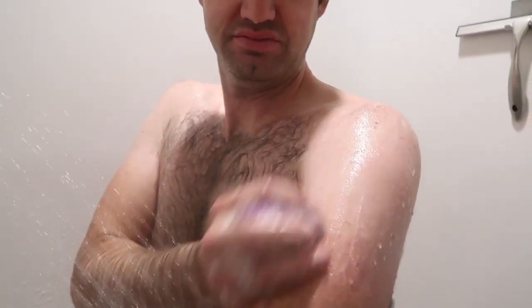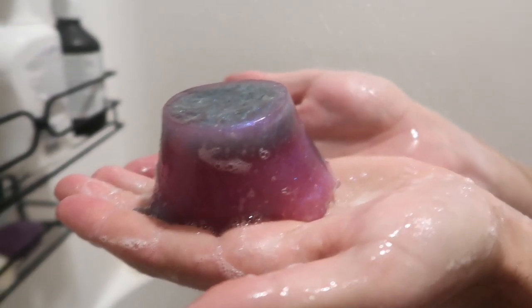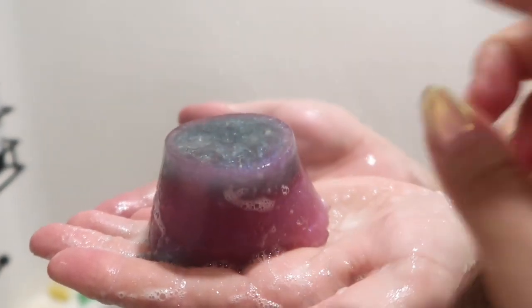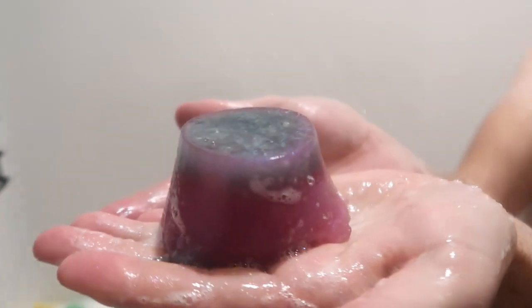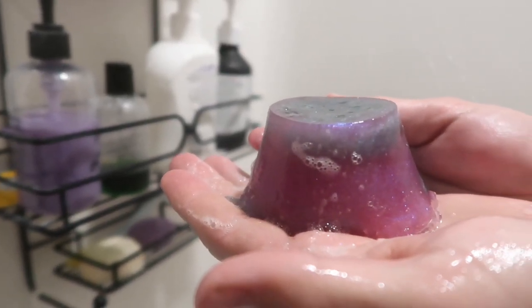How does it feel? It feels good — I like the texture of it, it's nice and smooth. It's like using a smooth soap. It's the phlogopite causing the beautiful shimmer there. So out of 10, how would you rate this product? This is a solid 9.5.